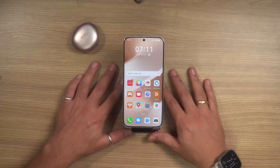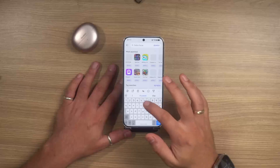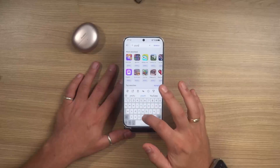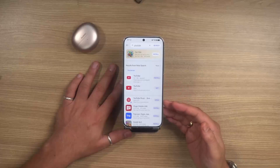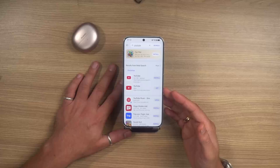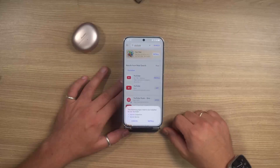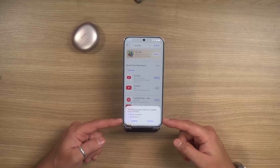It's very simple. All you have to do is go to Huawei AppGallery and search for the app you want. In this case, let's search for YouTube. It's going to find all the APKs and stuff, but all you have to do is click on the install button.